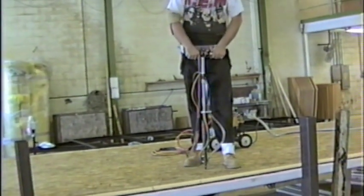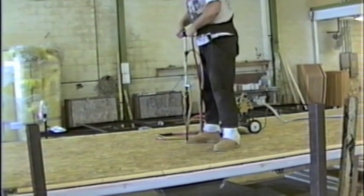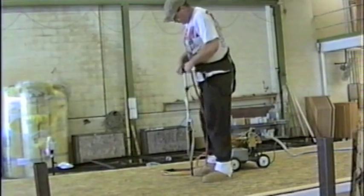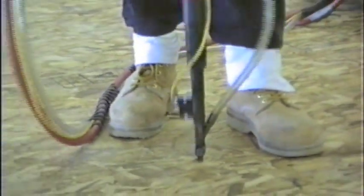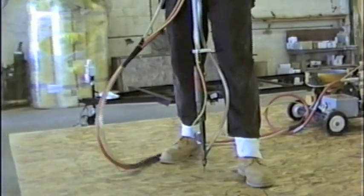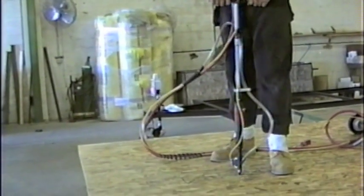The DTI5000 T-Handle Deck Driver automatically feeds and drives screws up to a quarter by four inch through all sorts of wood and wood-on-steel decking. The ergonomic system allows your operator to maintain a comfortable, productive position that maximizes productivity and product output.